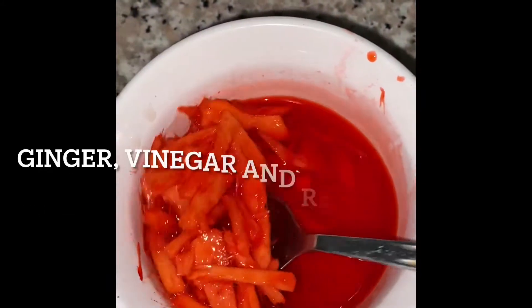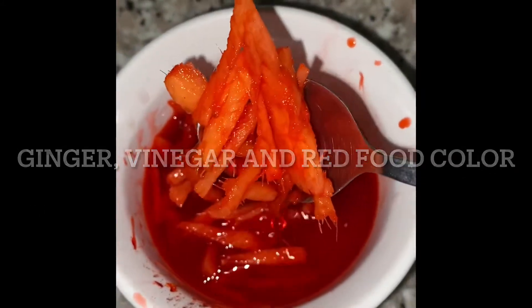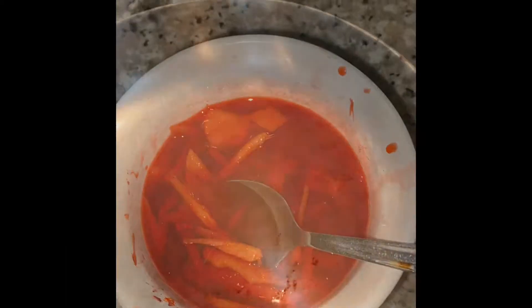Now we're going to want to add some ginger — here I put it in vinegar and red food coloring, which is traditional in Japan.